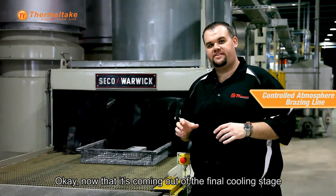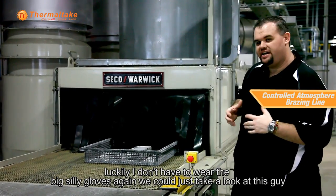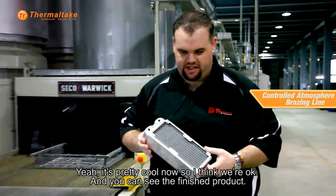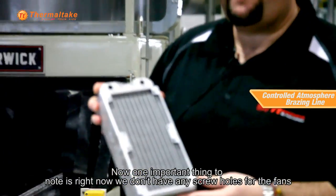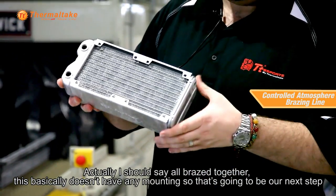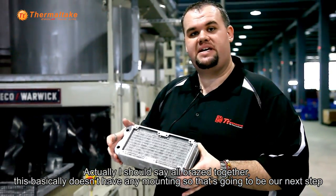Now that it's coming out of the final cooling stage, luckily I don't have to wear the big silly gloves again. We can just take a look at this guy — yeah, it's pretty cool now, so I think we're okay. You can see the finished product. One important thing to note is that right now we don't have any screw holes for the fans. So while we have a finished radiator that's all brazed together and ready to go, it basically doesn't have any mounting, so that's going to be our next step.